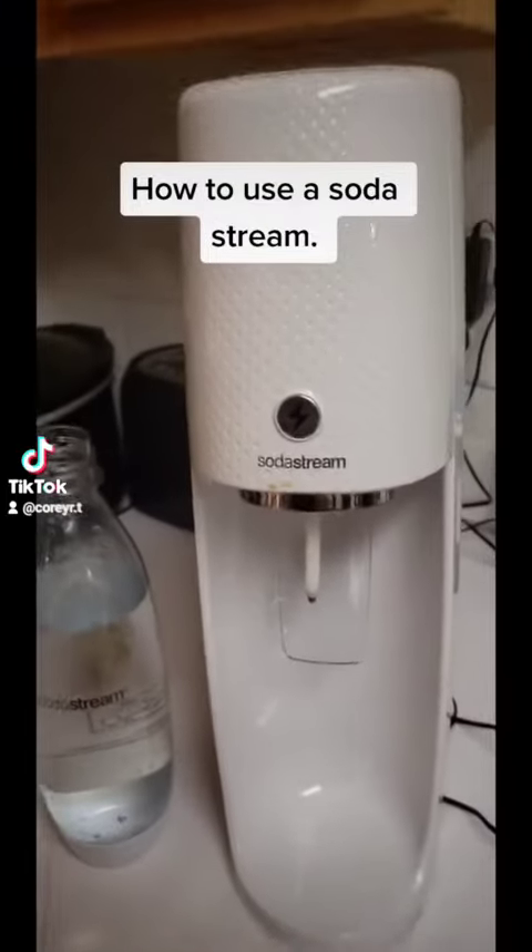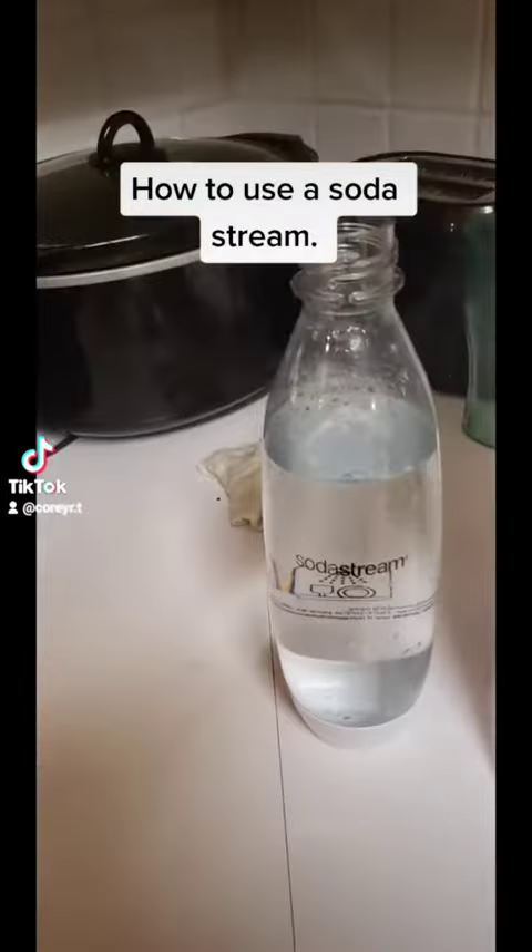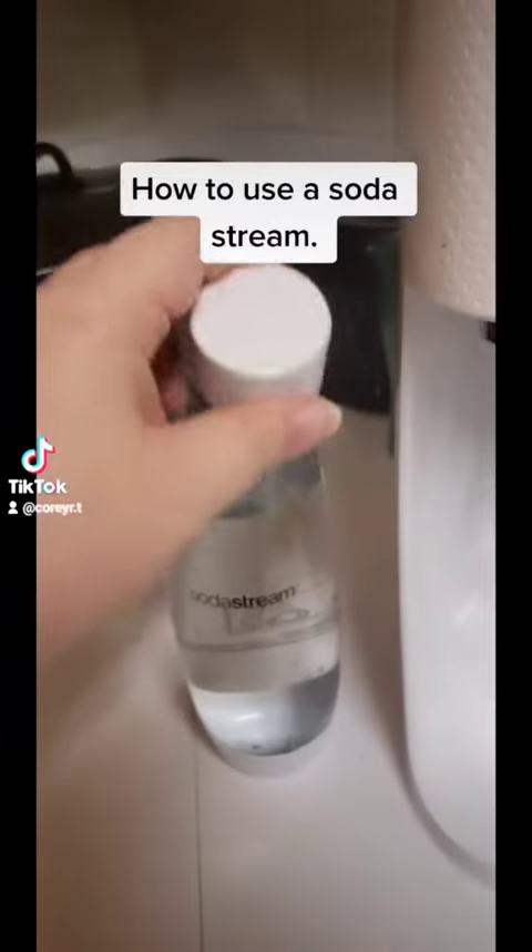First, you got the SodaStream itself, you got the bottle it comes with, and the cap for the bottle.